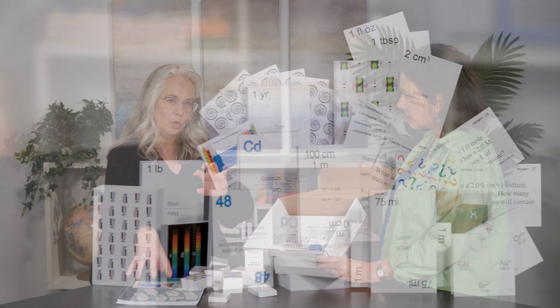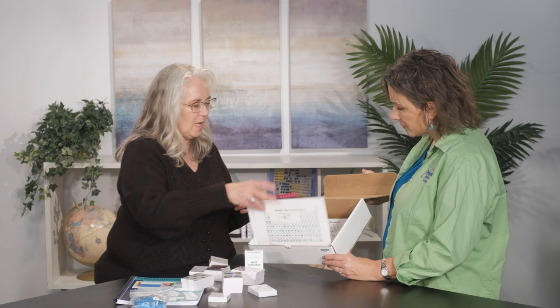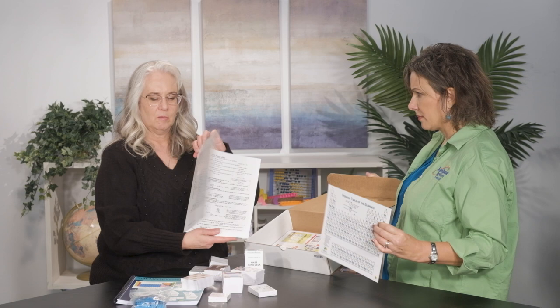So we've got these nine different decks of cards that are going to be used in this curriculum. We also have some centimeter cubes that will be used in a couple of the games as markers — we include them for you so you don't have to look for them. And then there's a periodic table of the elements, a chart that will help you walk through the three-way thing here and help with some of the terminology, and then another periodic table of the elements.